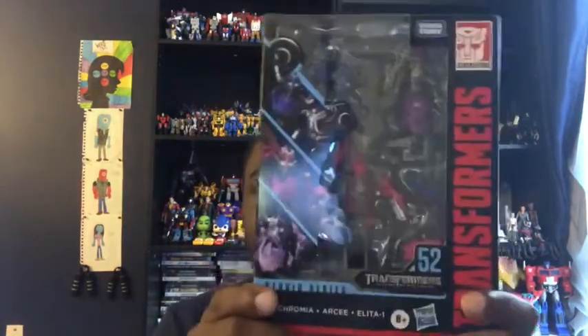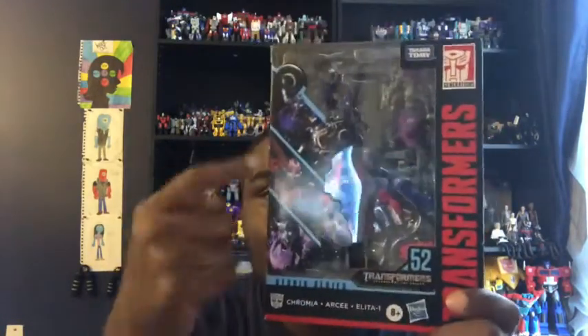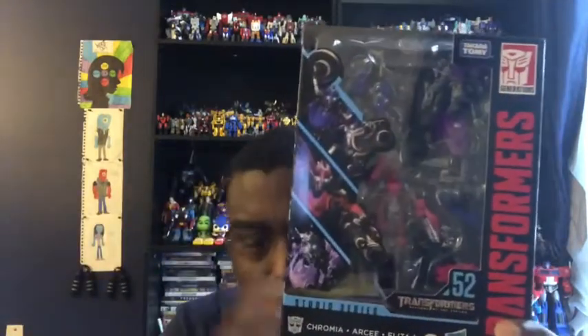What's up, you guys? Isaac with the Chancer here for my 84th video review. Today we're going to be looking at something I ordered off of Amazon — the Transformers Studio Series Deluxe Class, the Art of the Arcy Sisters of Arcy: Chromia and Elita-One.